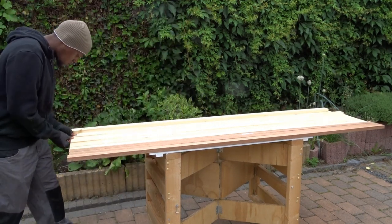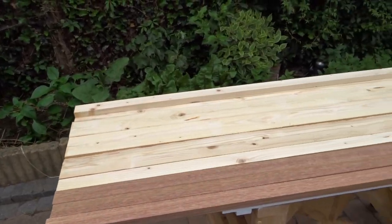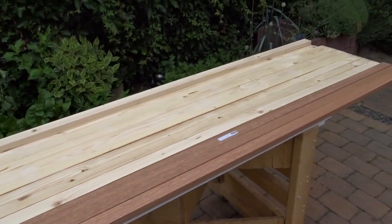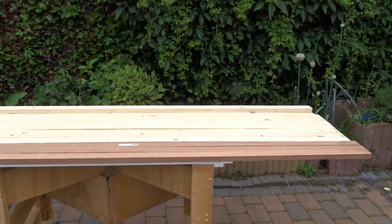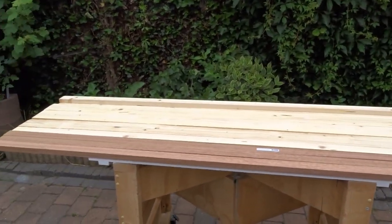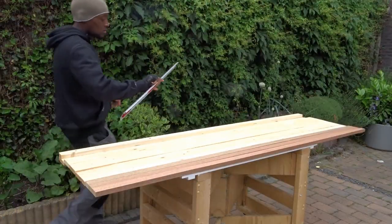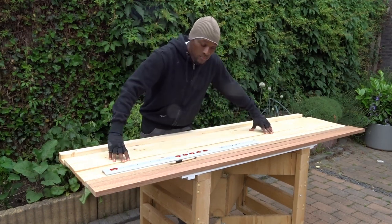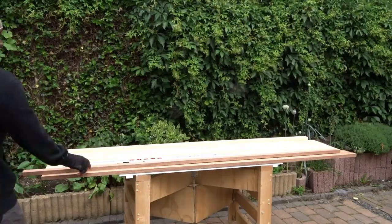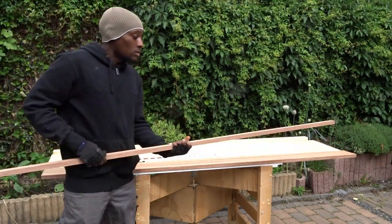The dark ones are the ones I'm going to be using for the legs and all the different pressure points. For those new in woodworking, keep in mind that the dark wood is the strong one and the light ones are not very strong. For those who would like to give it a try, remember that we will be providing a free plan below in the video description with the different dimensions you will have to follow.